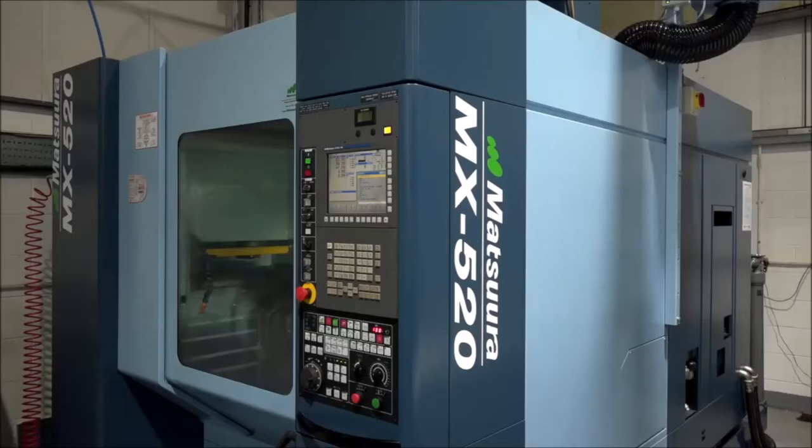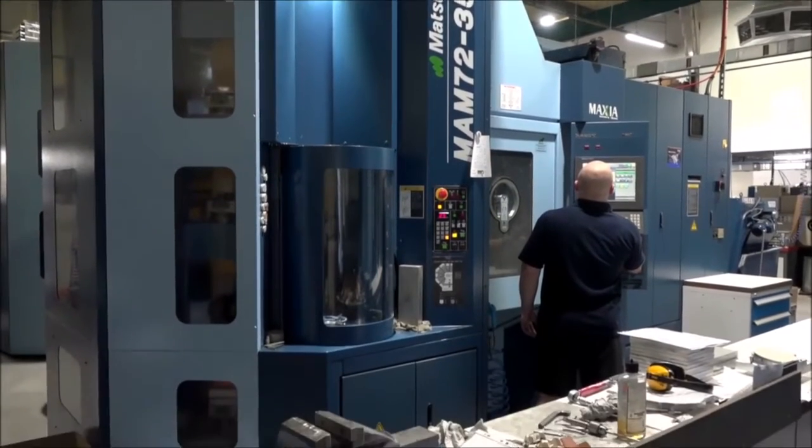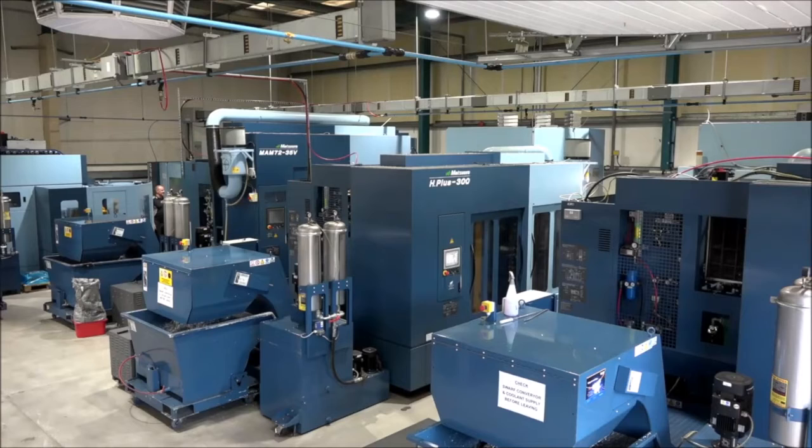It's a great example of comparing this as a four pallet machine to a single pallet machine, because you're already a 520 user — obviously a very happy 512, a very happy Matsura. You only have to look around the factory here. But what's the difference between the four pallet and the single pallet in terms of what it does for your business?